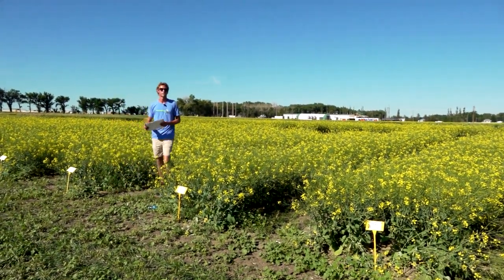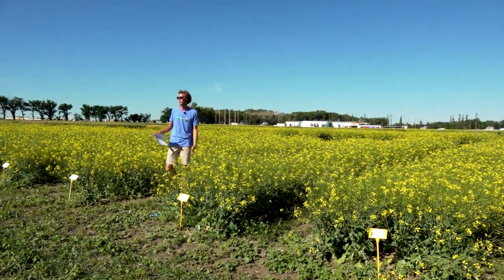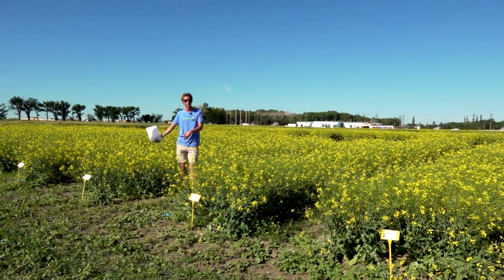The precision planter rows were seeded at 15-inch spacing, and the non-precision-planted treatments were at 12-inch spacing.